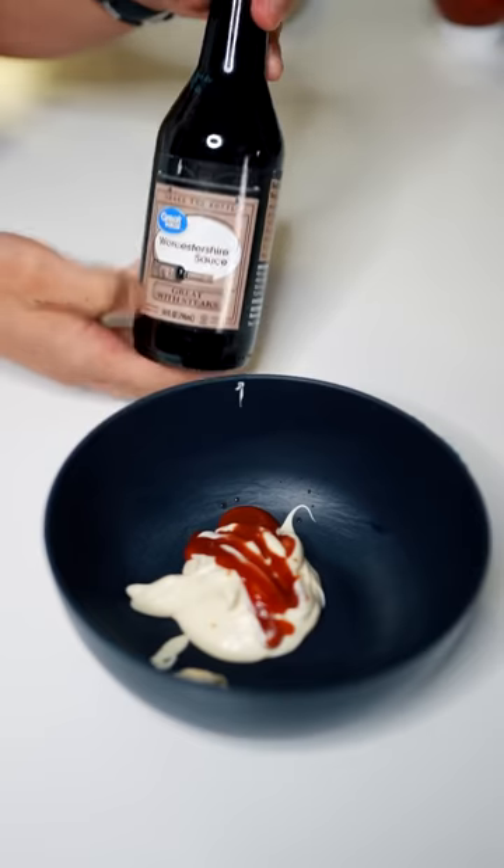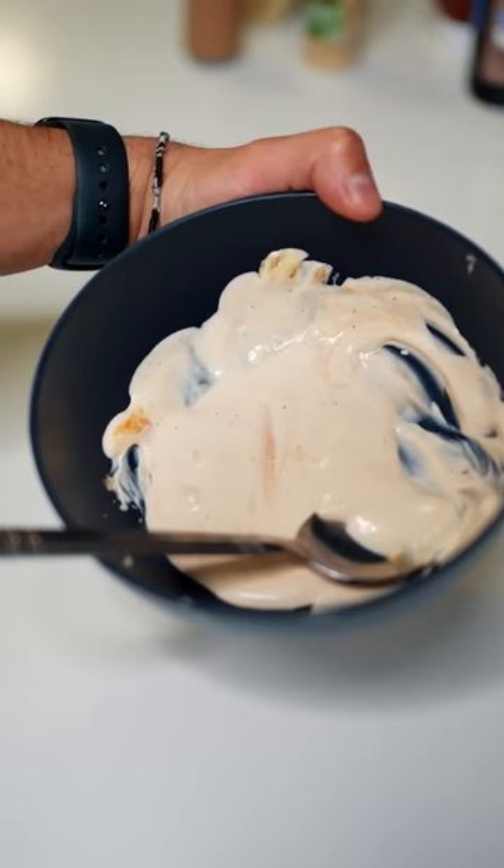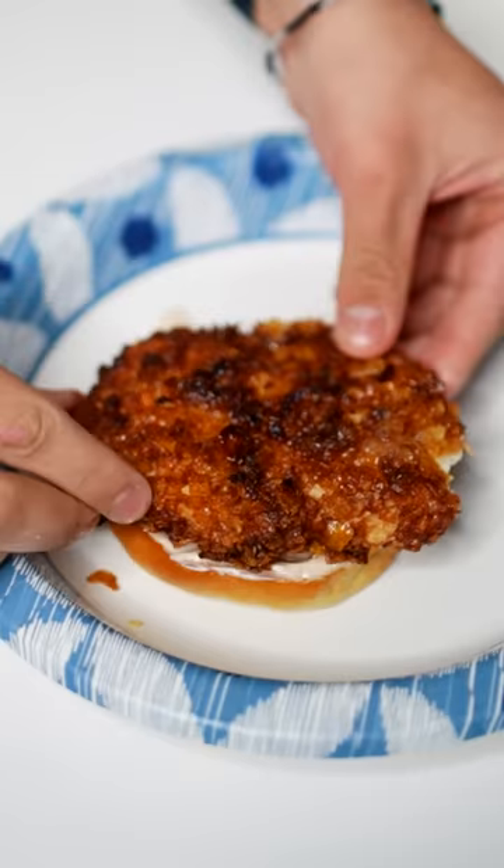Make the sauce: mayonnaise, ketchup, sauce, garlic powder, pepper, pickles. This is the recipe for cane sauce, by the way. Get it all up in there. Chicken. That's the final result.